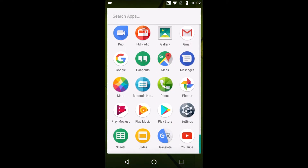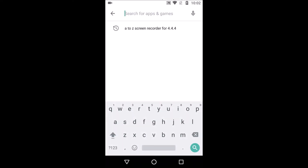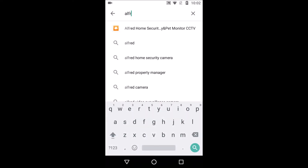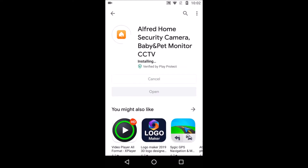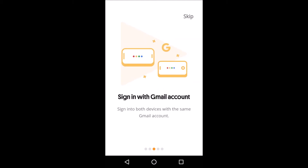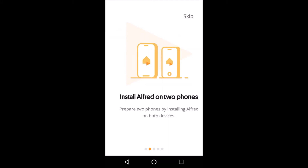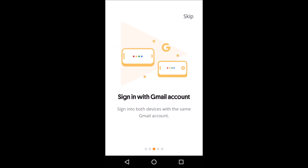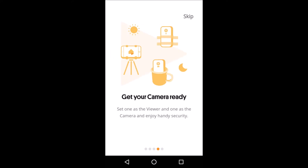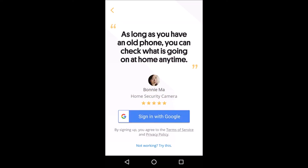First, open the Play Store app and search for the Alfred Home Security Camera app, then install it. Go through all the instructions mentioned here. You need to install the Alfred app on two mobiles, sign in with a Gmail account, then click on 'Try it out', select the camera option, and authenticate your Gmail.